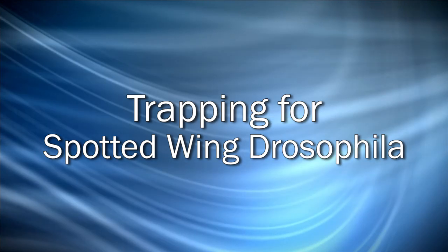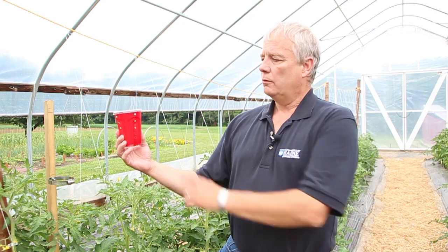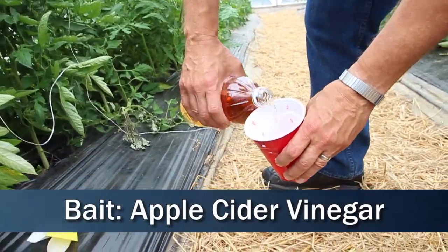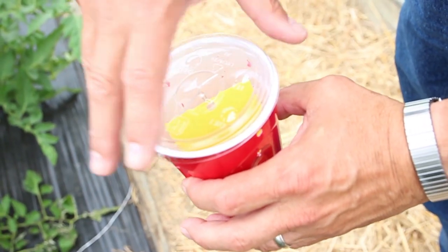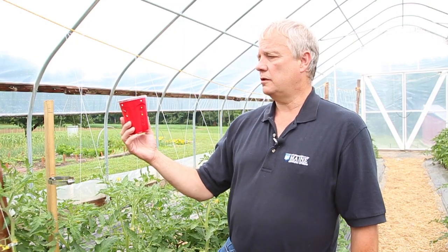To trap for SWD, the spotted wing drosophila, all we have been doing is using a red plastic cup. You put some holes in it, put a bait in it, and if you prefer, like I do, I put a yellow sticky card in it, but you don't have to do that. We found, according to some research, that red seems to be an attractive color to the SWD, so that's why we decided to use the red cup.